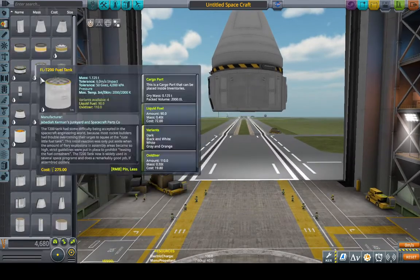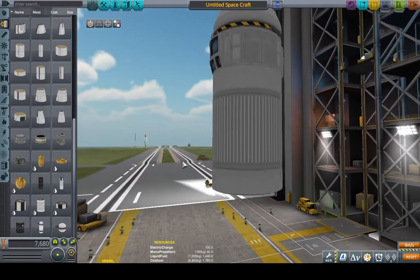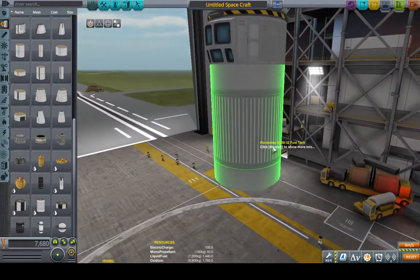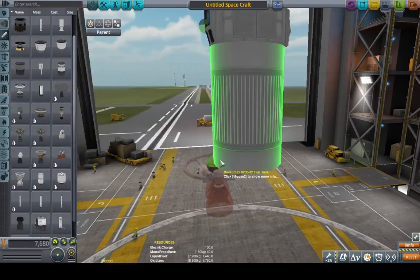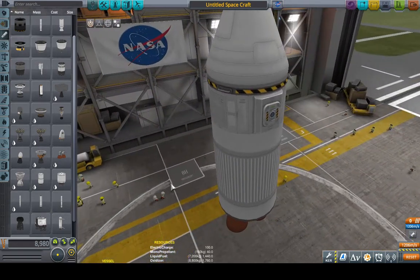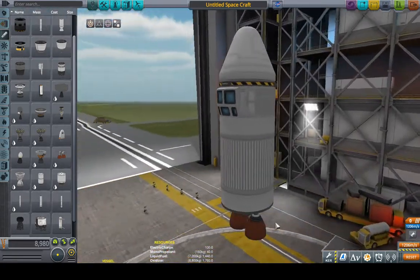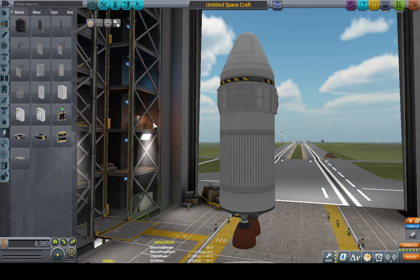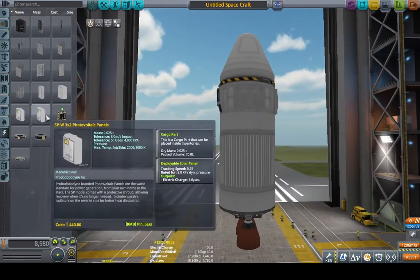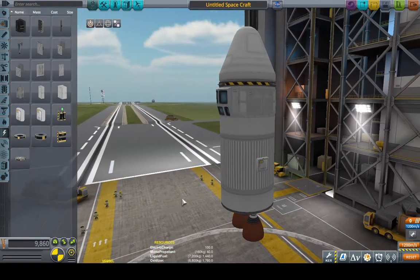It might be a good idea to put a nose cone on top, because we will need a nose cone during ascent all the same. Now let's give it some fuel, because it still needs the circularization stage. So we have our lander can, our fuel tank, and we need to pick an engine. We can just use the Poodle here — it's very awkward looking, but it works. It's always a good idea to pack some extra solar panels so you don't run out of power.